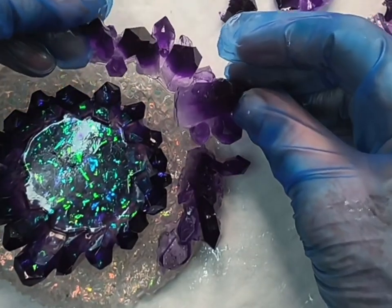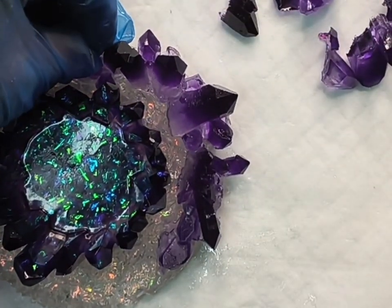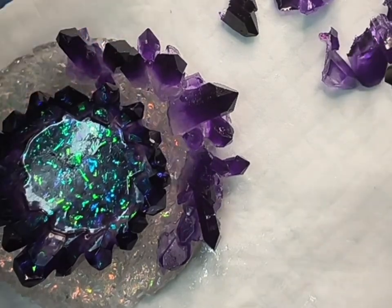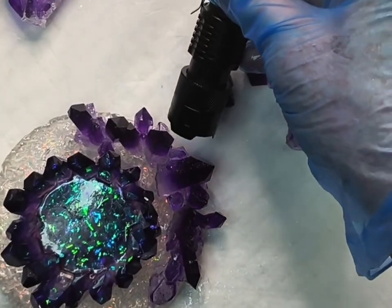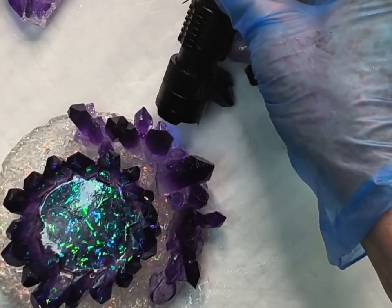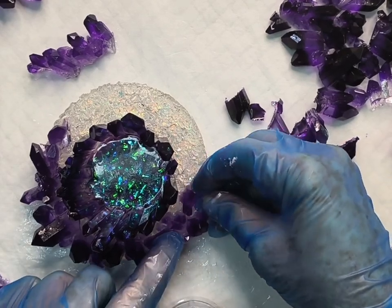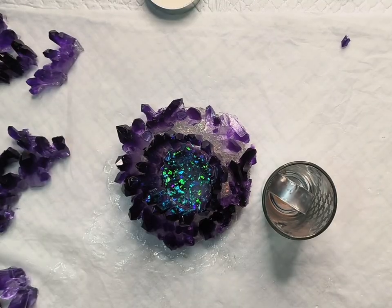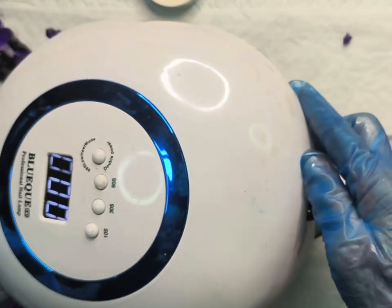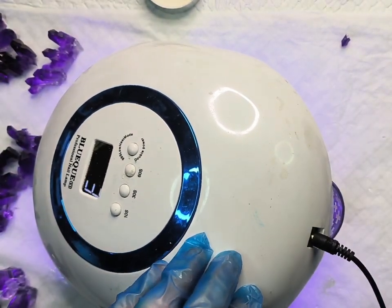I repeat the process to the next crystal and put it in place, use the UV light again, and slowly work my way around the whole piece. At the end when I've got all the pieces in place and I'm happy with where they are, I decide to use my UV lamp as well, just to make sure the UV light has gone all the way through the UV resin I've added.